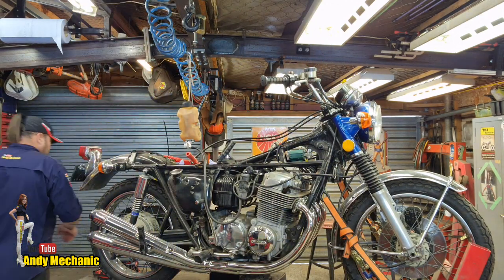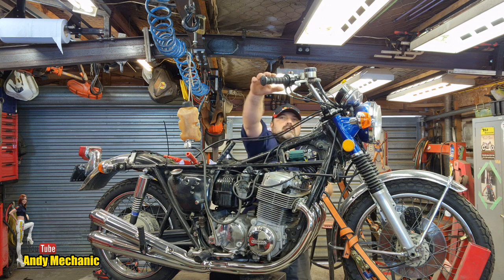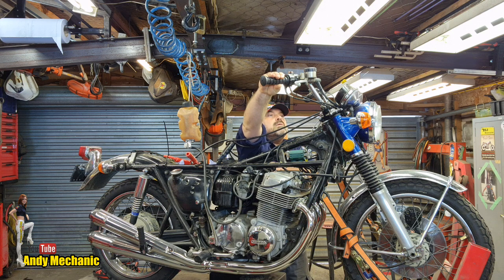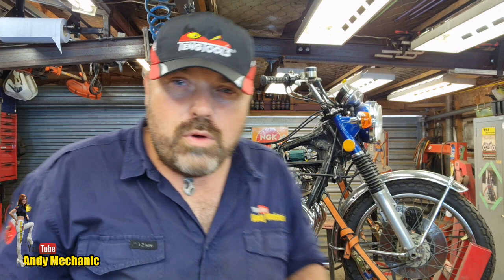Let's get it fired up — hopefully it'll start on the button. Ignition is on, choke is about halfway. It did fire straight up, so that's great news. The choke is now fully off and it's just warming up. I'm going to have to open up some doors, let some fresh air in — otherwise the fumes are really bad.